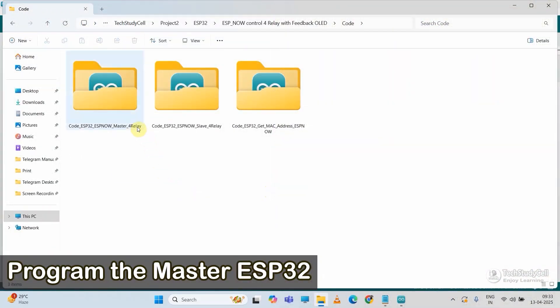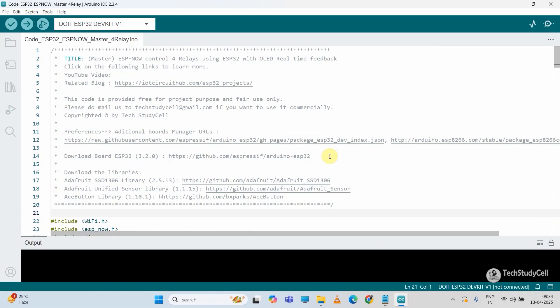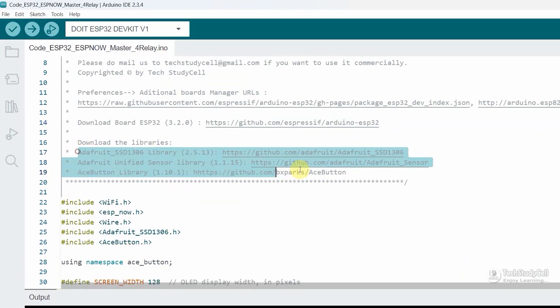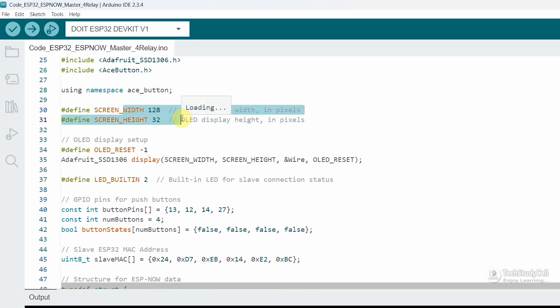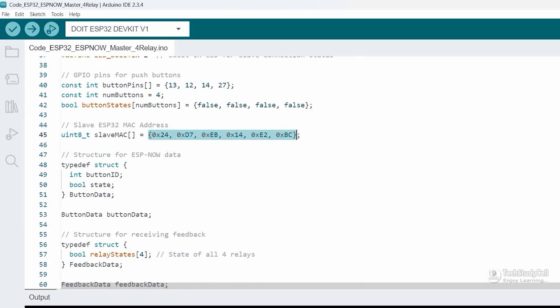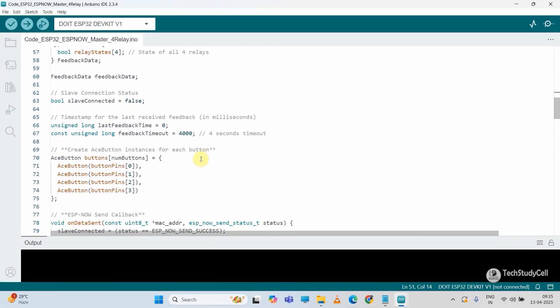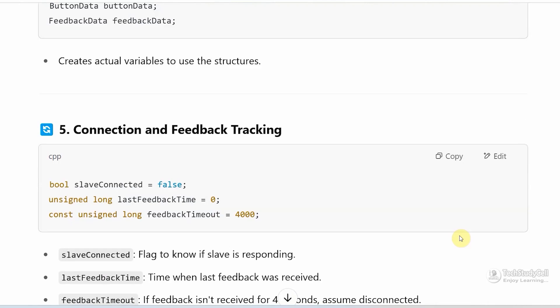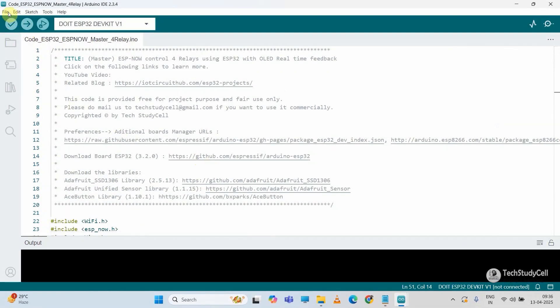Now I will program the master ESP32 — I will open the code 'ESP NOW Master' with Arduino IDE. For this project I have used a specific version of the ESP32, and you have to install the required libraries. Please make sure you have installed all the libraries and the correct version of the ESP32. Here I have mentioned the height and width of the OLED; if you use a different OLED, update those values. Now here I have to mention the MAC address for the slave — I will go to Notepad, copy the slave MAC address, and paste it here. The code is very simple, and I have explained it line by line on my website IoT Circuit Hub if you have any queries. Now let me upload this code to the ESP32.